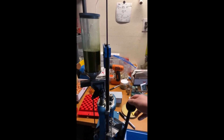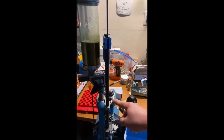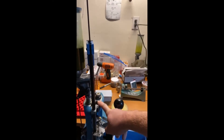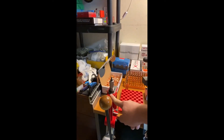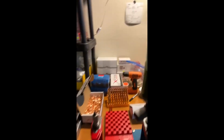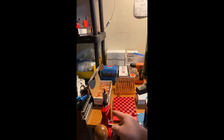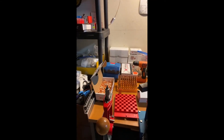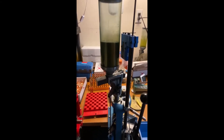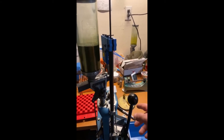That way I can prime each case without having to resize it again. I separate my resizing — sometimes I'll put my resizing die on the Dillon, but what I really like to do is put a different caliber on it. Right now I'm doing 30-30 with the Lee Challenger with the seating die in it. If I have to, sometimes I'll just resize first and then do the other three operations separately.